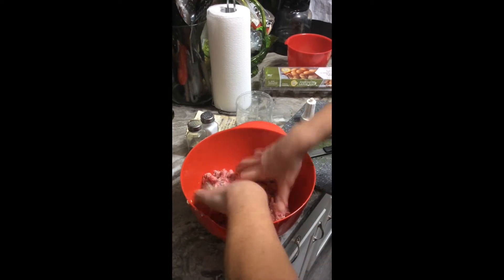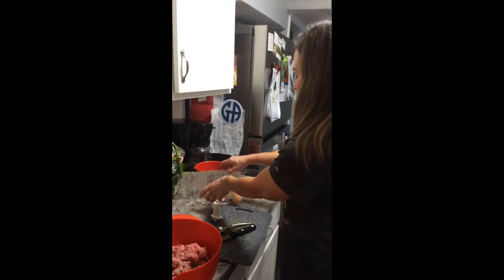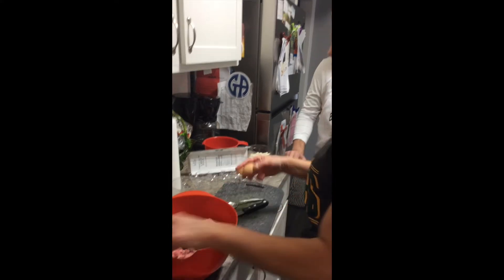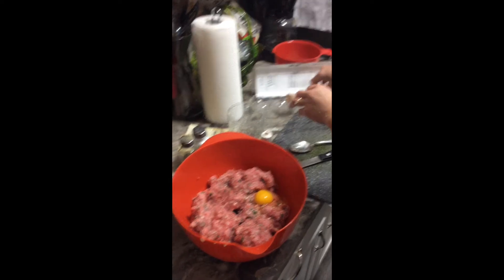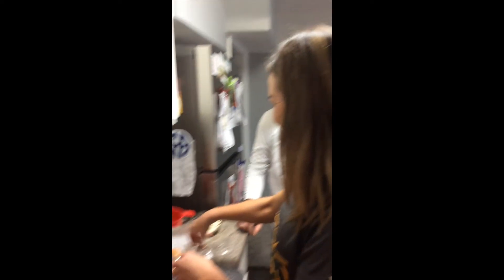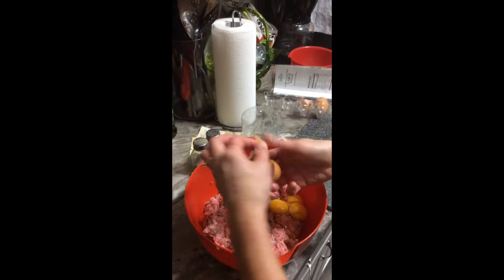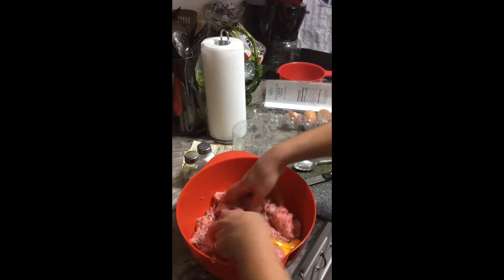The next ingredient we add — we like to use three eggs. We've got three right here. I'm just going to add all three of those right on top of the meat. Here goes one. I probably won't have time to have him crack these — I don't know if he'd be able to do such a good job. Not that I do the best, but there we go. Let's mix that up again with the three eggs.